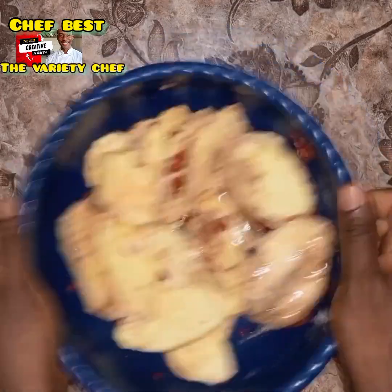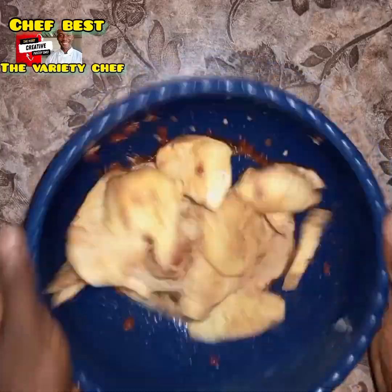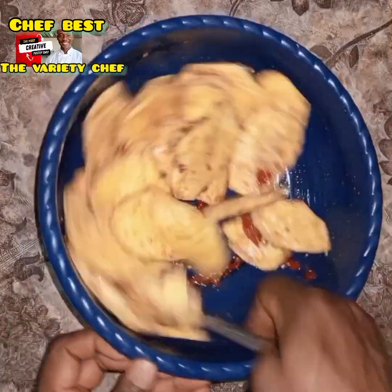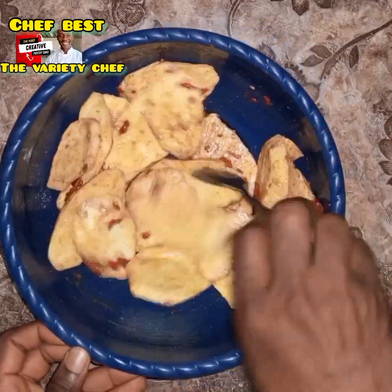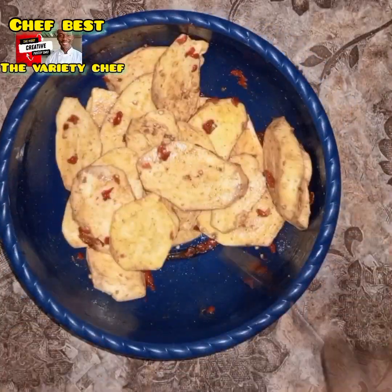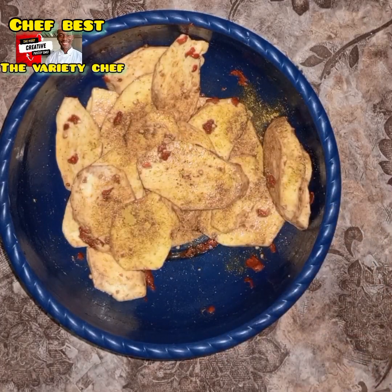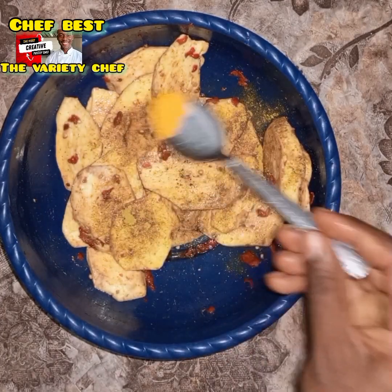You can also use melted butter or melted margarine — it will give it an absolutely great taste. But I chose to use vegetable oil. After adding the vegetable oil, I made sure to mix everything very well. Next, I went in with some curry masala, which I made myself — I'll be sharing that recipe soon.